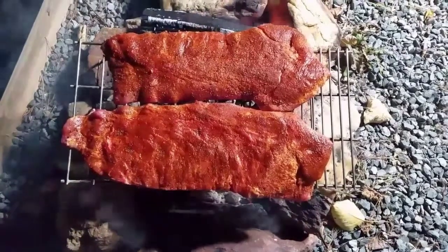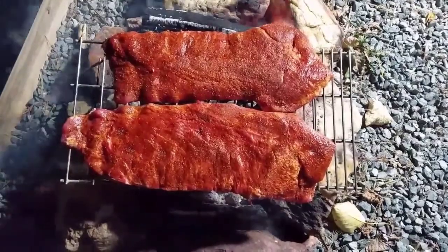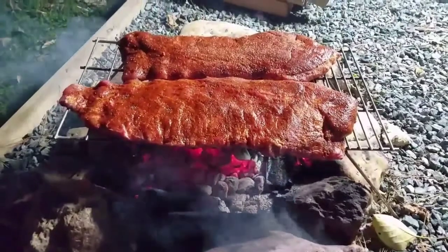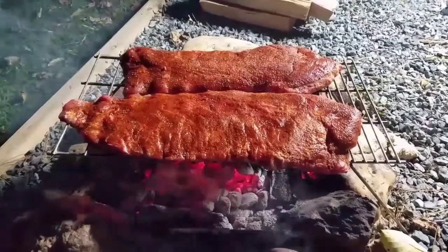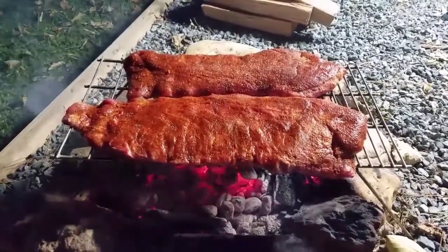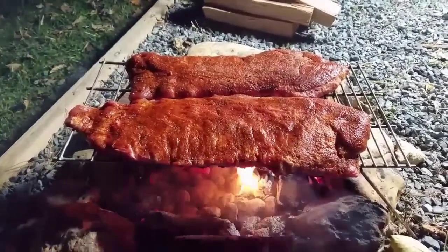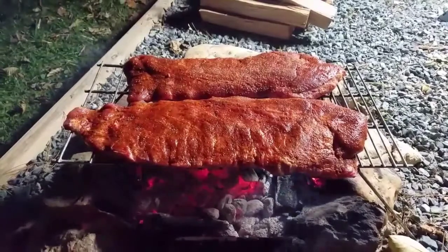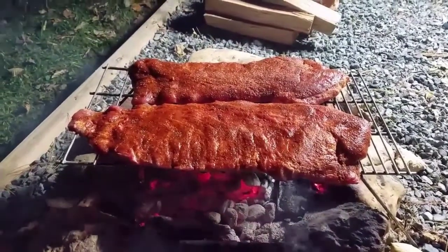Alright everybody, we got the spare ribs over the coals, going real good. We've got a little makeshift grill we've got going on here. But again, this is campfire spare ribs we're cooking up tonight. We'll let these stay on for a little bit. If you've seen my first video, we did one-hour ribs — that's basically the same purpose we're going to be doing tonight: 15 minutes on each side, wrap it in aluminum foil for another 30, then put our barbecue sauce on there. We'll be back in just a little bit. Hang tight.